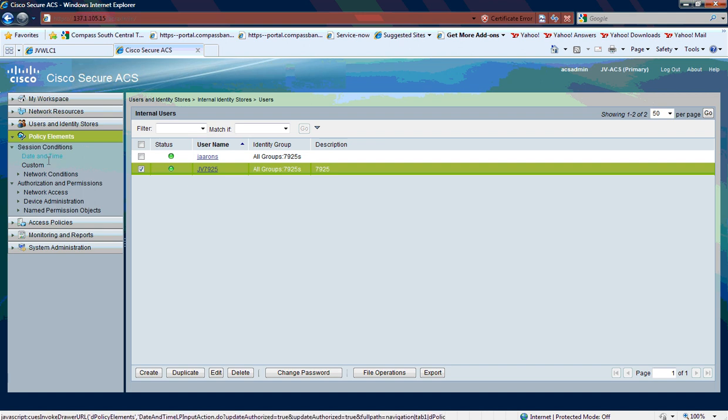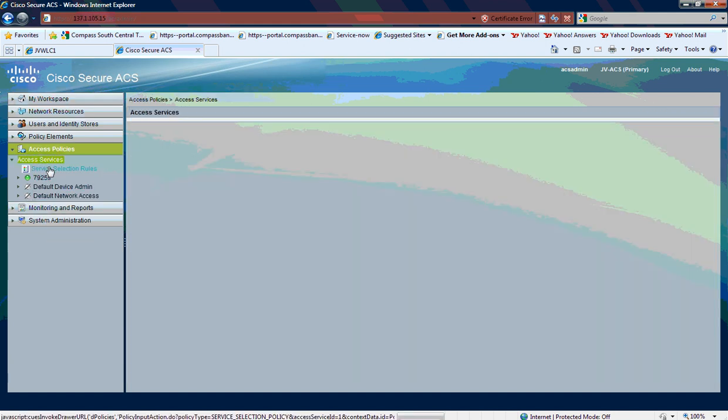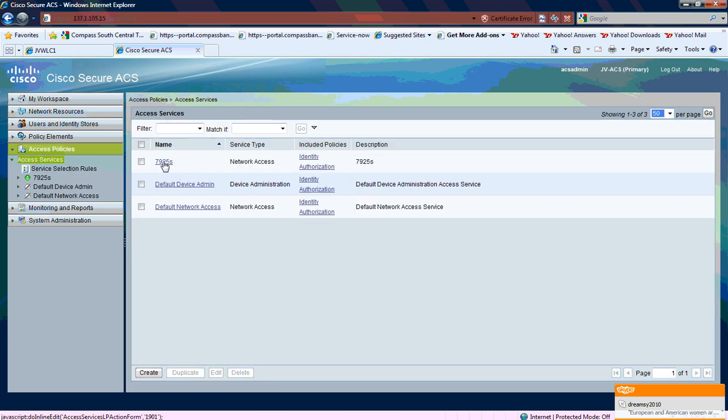My policy elements basically look like this — they're pretty much wide open, just the default profiles. And then under the access policy, I created a new service called 7925s. I'm going to go back and look at the access service and create a new one called 7925s.